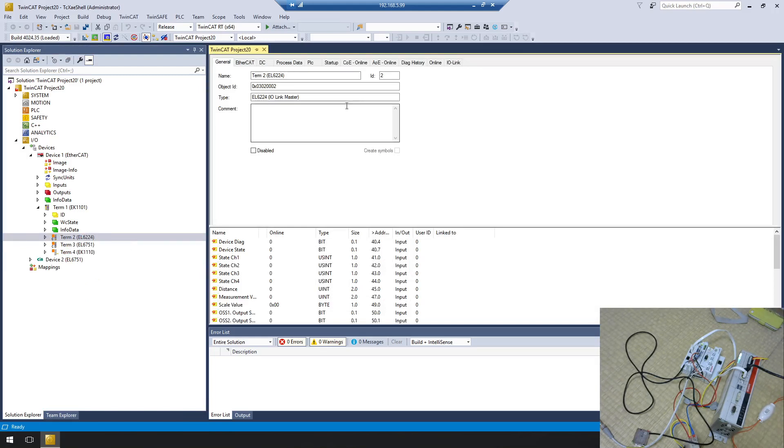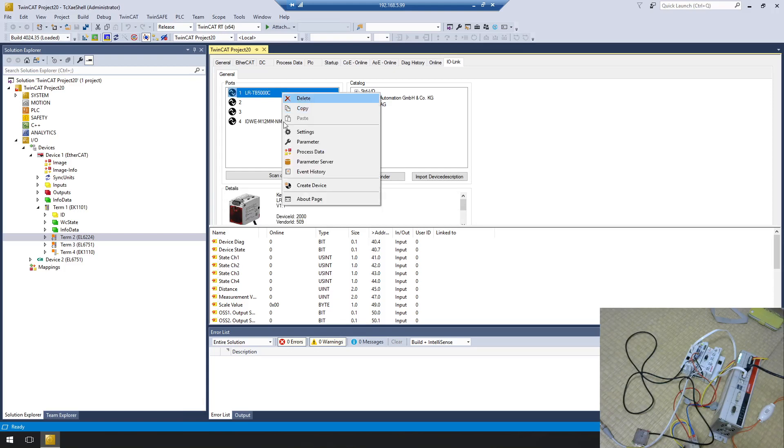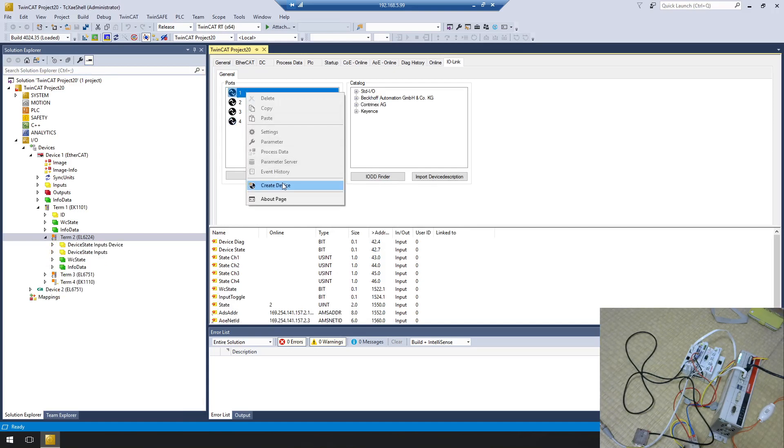Click on the EL6224 and go to the IO-Link tab. This tab lets you configure each port — for example, what kind of device is connected to port 1, 2, 3, or 4. Because I scanned from the EtherCAT network, all data is already configured, but I'll delete it and show you how to manually add devices. Now it's empty — right-click port 1 and select Create Device.